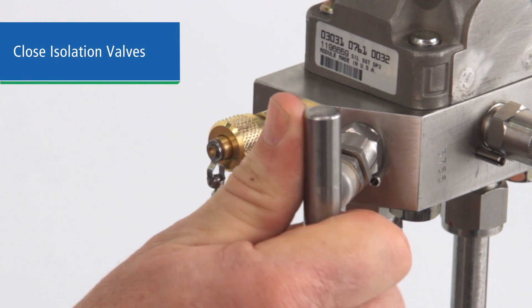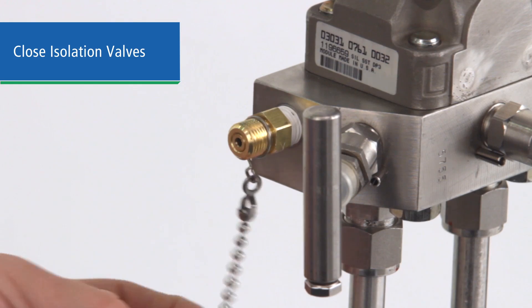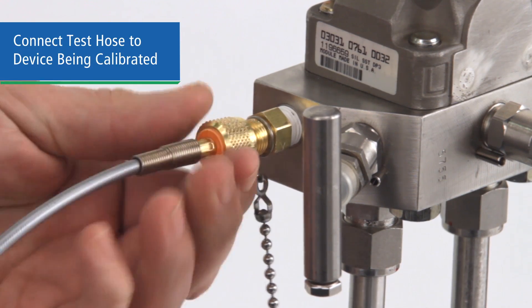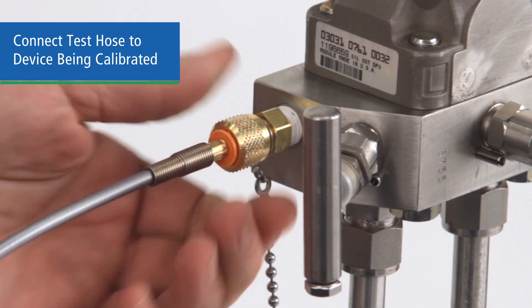Repeat the process until no bubbles appear and fluid comes out the end of the hose. This may take three or four tries. Make sure the isolation valves on the device under test are closed to prevent fluid or gas from being sent into your test pump. Then connect the hose to the device being calibrated. With a Ralston quick test adapter, no tools will be necessary for this connection.